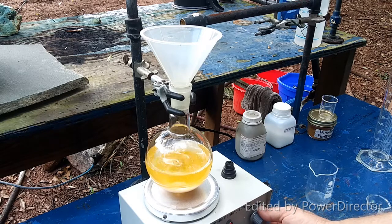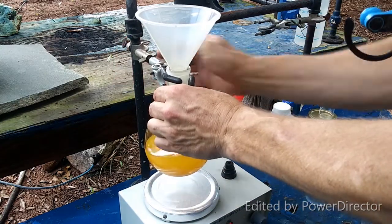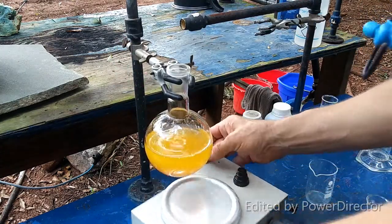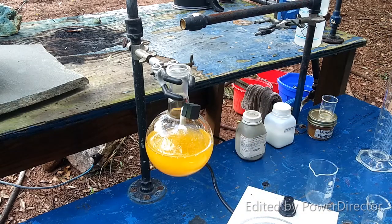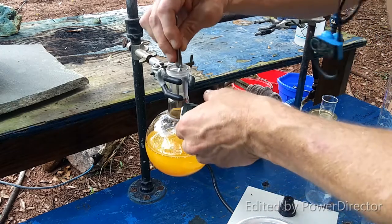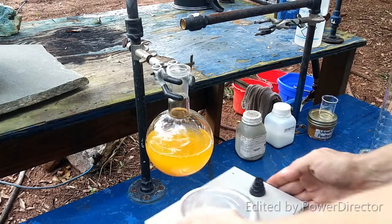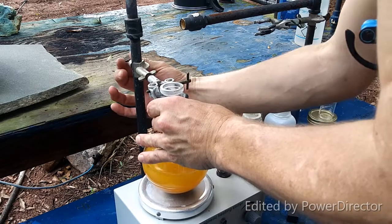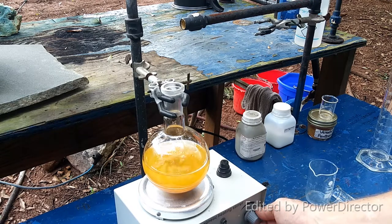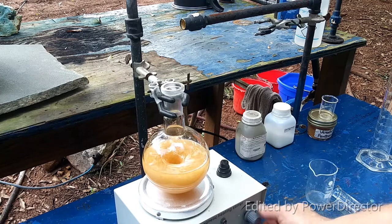Come on, you better not be pulling this crap. I will change you out — don't think I won't. Last thing I need is a damn stir bar deciding it's going to be obstreperous. If you can't do your job, we'll just change you out. Sometimes a smaller stir bar really is better.